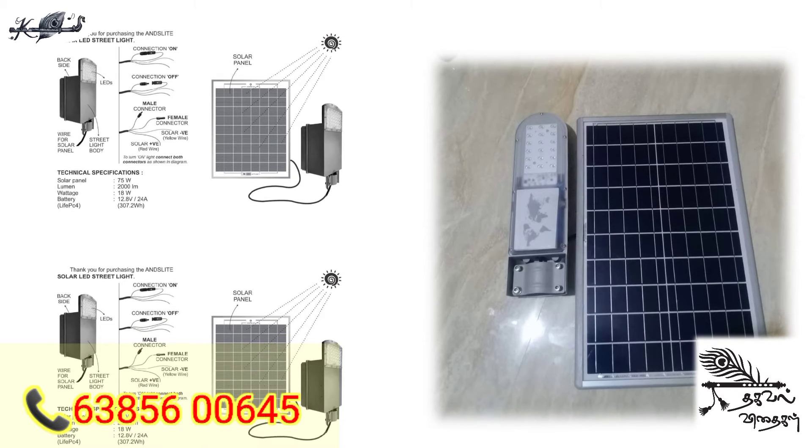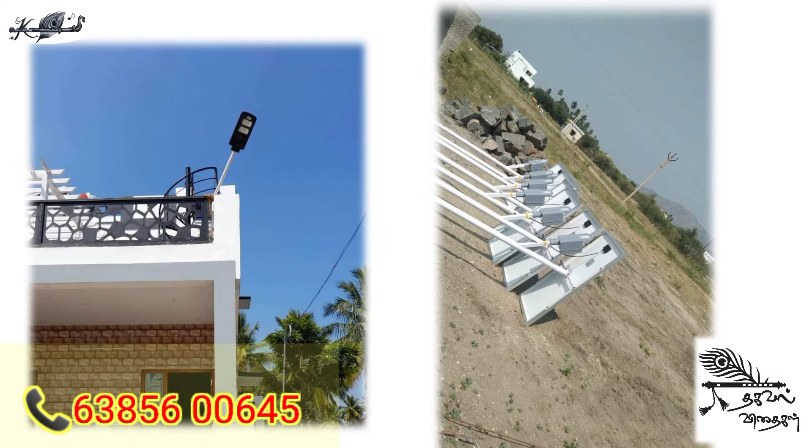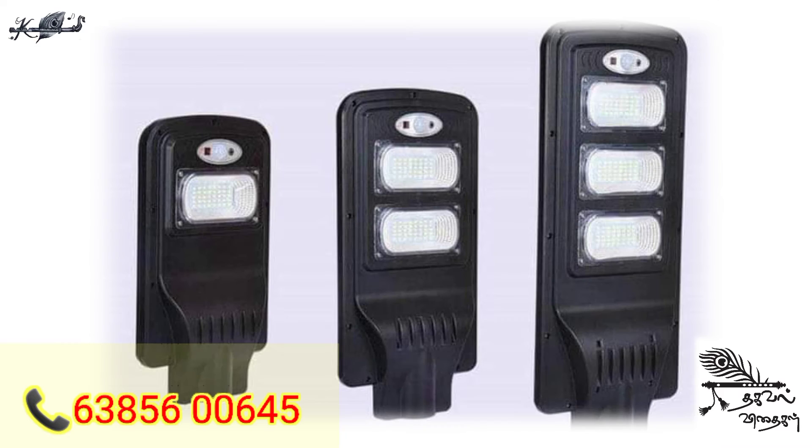If you could use the clip, we can use the clip, we can use the light. If you want to connect, you can get the key number, so you can support it. You can use kilowatts and small watts.